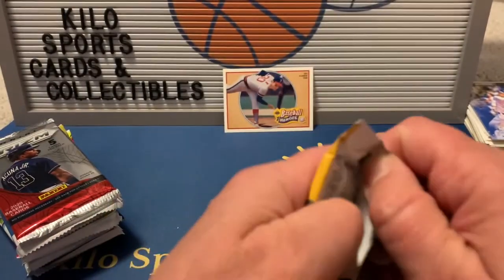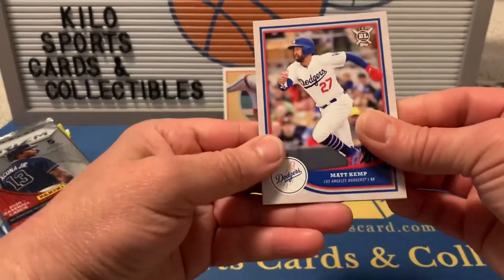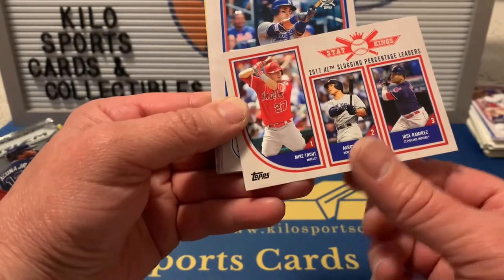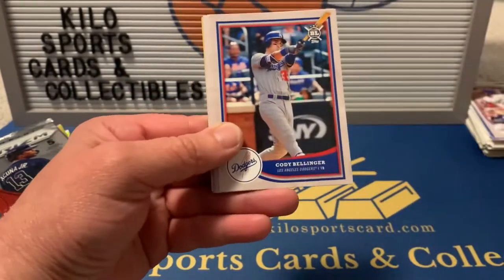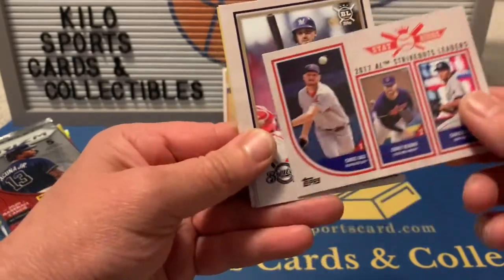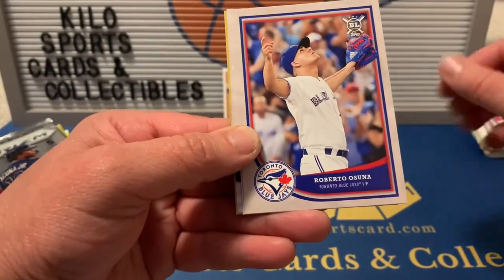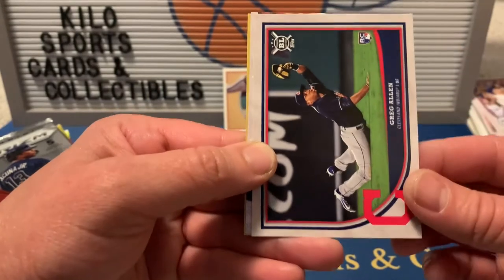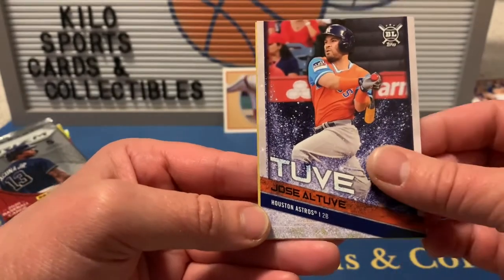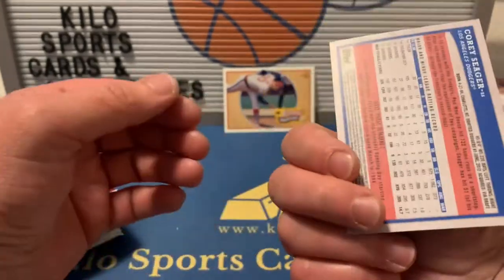On to 2018 Big League. We got Matt Kemp, a Star Kings card featuring Mike Trout, Aaron Judge, and Jose Ramirez — it's still considered a base card. Also Cody Bellinger, George Springer, a strikeout leaders card with Chris Sale, Corey Kluber, and Chris Archer, Travis Shaw, Roberto Acuna, a Greg Allen rookie, Jose Altuve with a nickname 'Tuve' card, and a Corey Seager gold parallel.